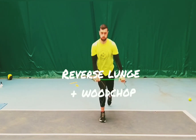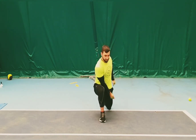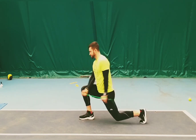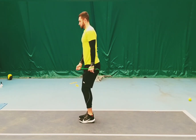The next is a reverse lunge and wood chop. When we drop into a reverse lunge, we're going to let our band, skipping rope, or medicine ball drop down into that same side. Then we want to go for a nice big diagonal chop across the body, taking it from that bottom side all the way up — nice and big, from low to high.